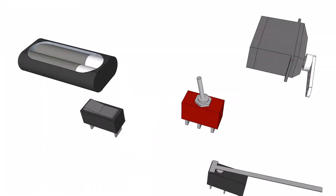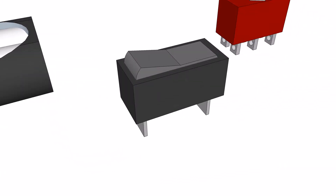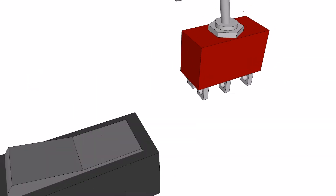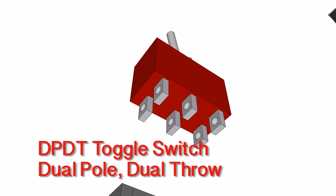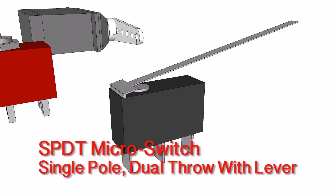The first thing you're going to need is a two AA cell battery case. For safety reasons I also added an on/off switch — this switch is a dual pull, dual throw toggle switch. The toggle at the top only has two positions, and on the bottom you're going to see six tabs. The next switch is a single pull, dual throw micro switch with a lever. It will have a lever on the top and three tabs on the bottom.